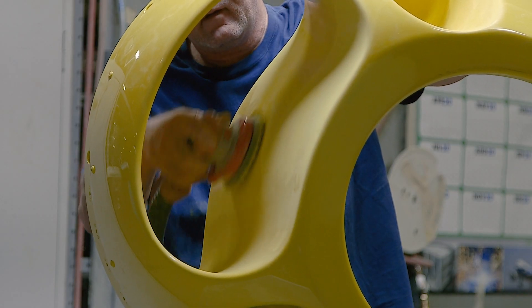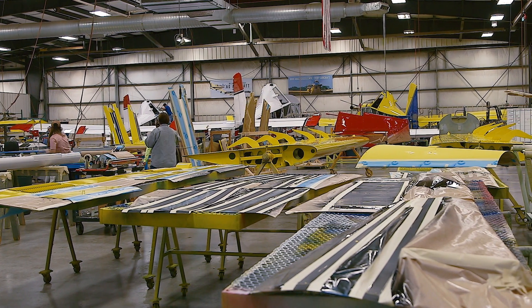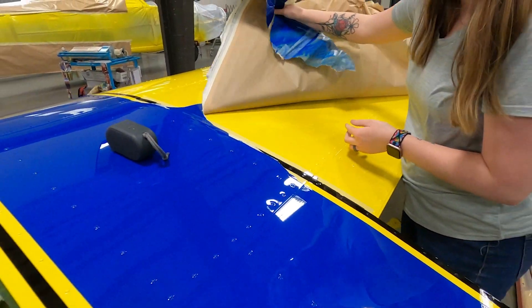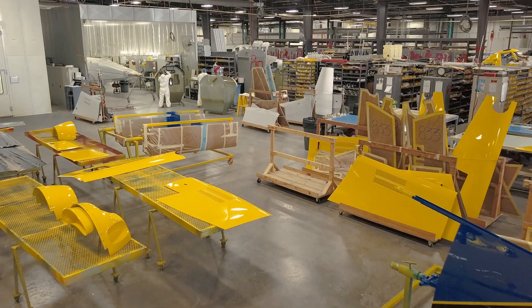In the paint shop, parts are prepared to receive their top coat. Surfaces are masked and taped for stripes, and yellow, blue, and black top coats are applied. Wings are painted. Removable side skins are taped and painted and continue with the airplane to its next stage.